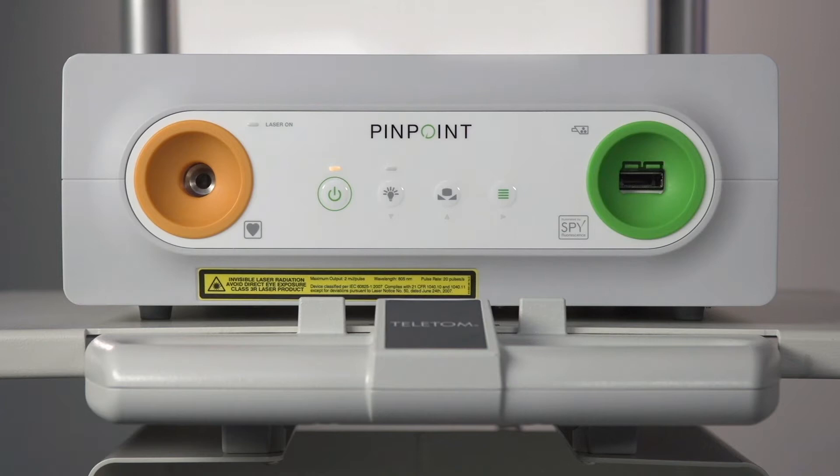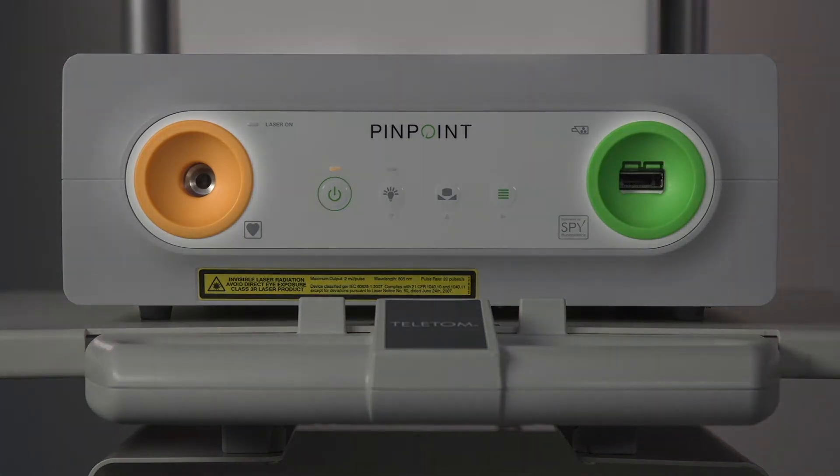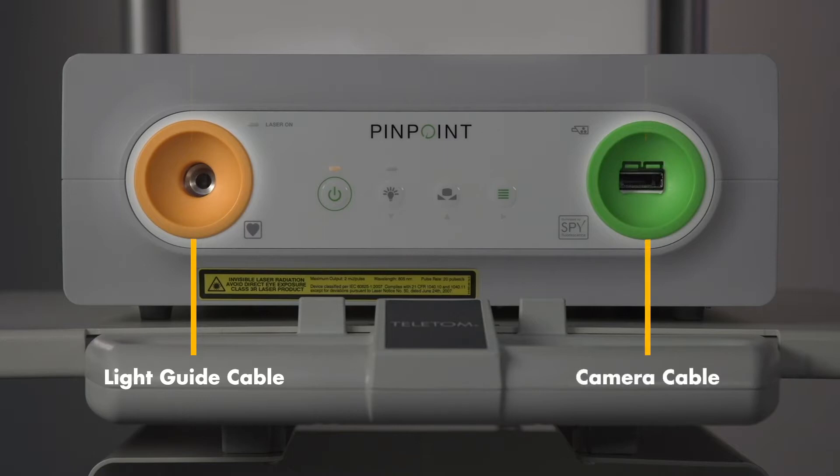Here is the front panel of the VPI. There are two ports. The orange one is for the light guide cable and the green one is for the camera cable.